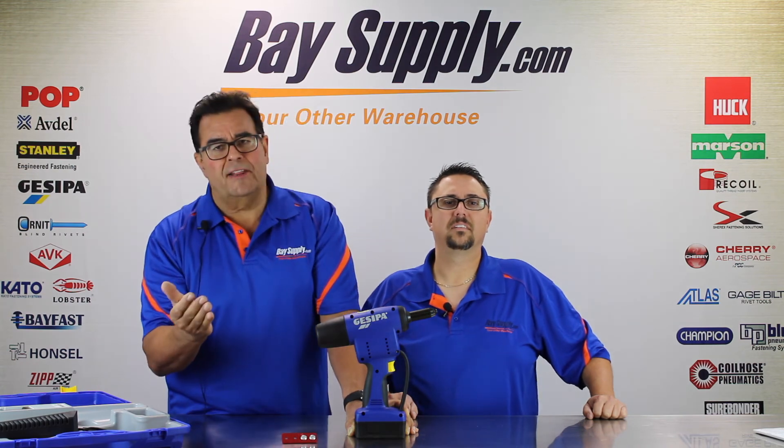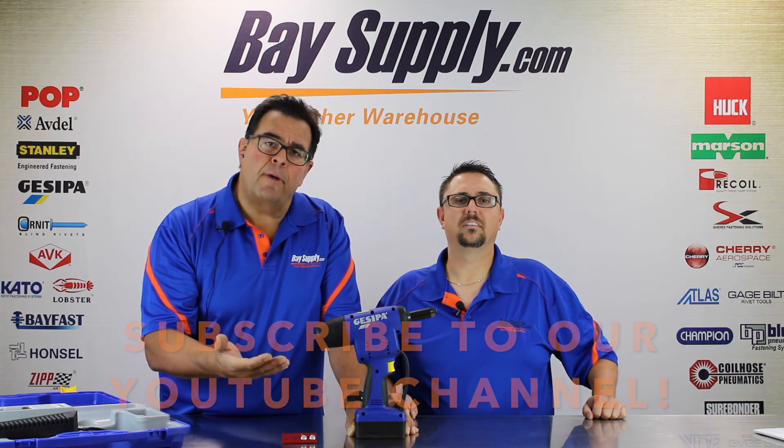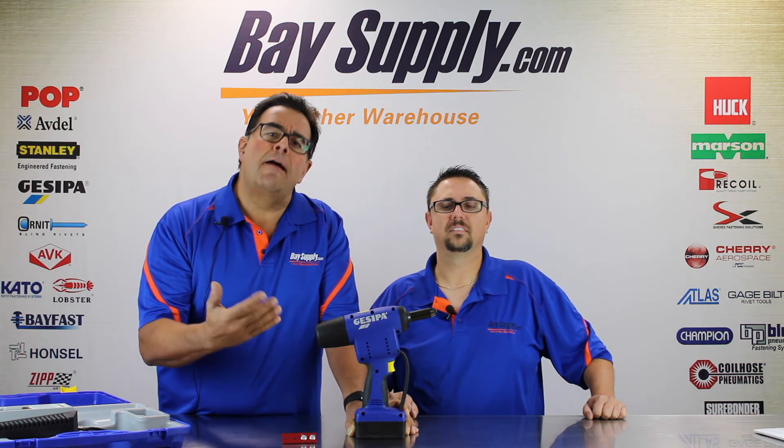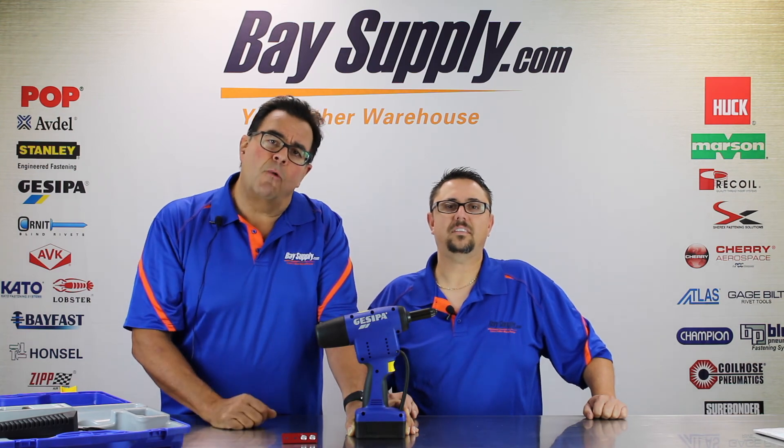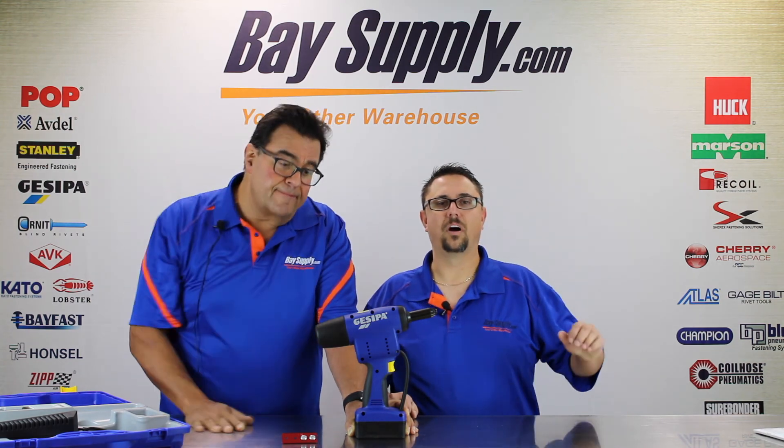Check out our social marketing platforms — we're on Facebook, give us a like, and we're on Twitter. Please subscribe to our YouTube channel where you can see all of our unboxing videos and a lot more of the technical library videos that we post. Thanks again for joining us and we'll see you next time.